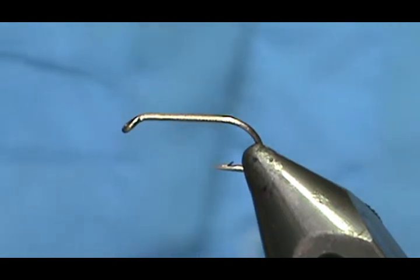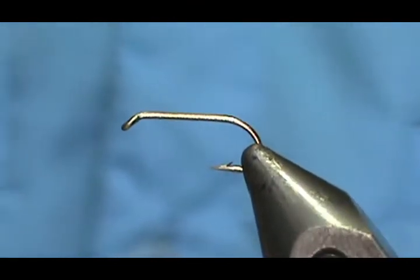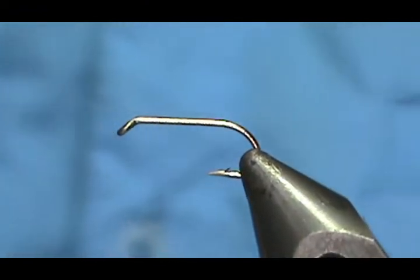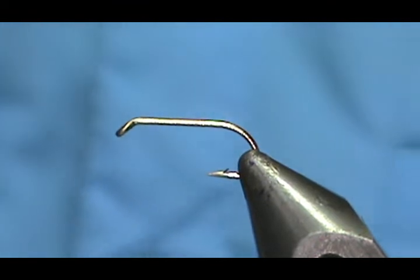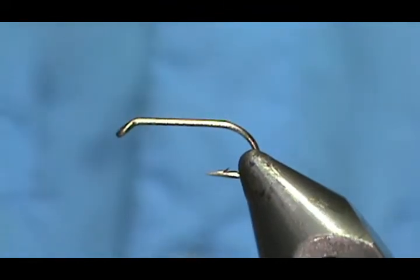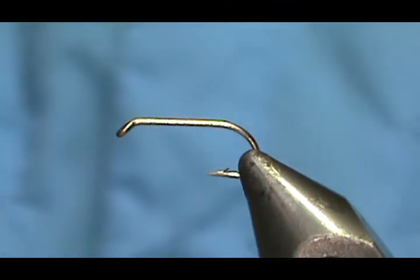Welcome back to another edition of Fly Tying with Jim Mishura. Today I'm going to tie another pattern of William Bayard Sturgis, and this is the Cahill Quill. This is a wet fly and the hook that I have in a vise is a size 14 standard wet fly nymph hook.